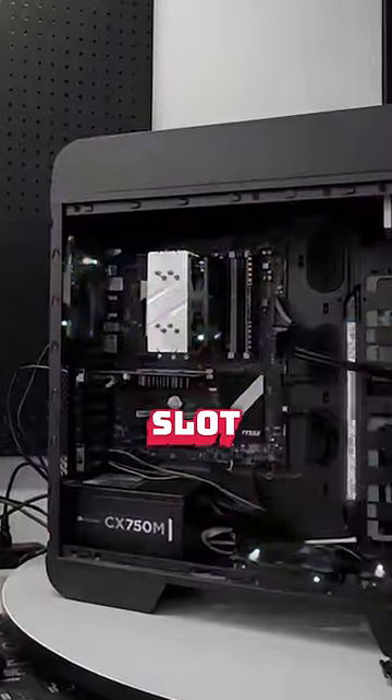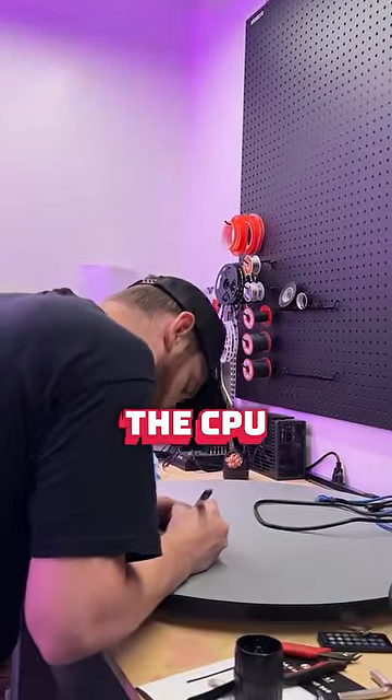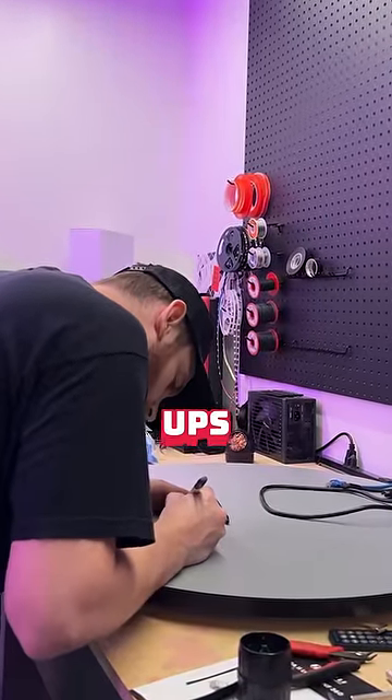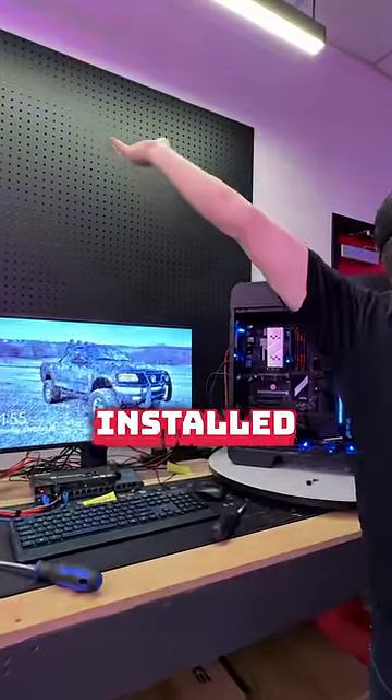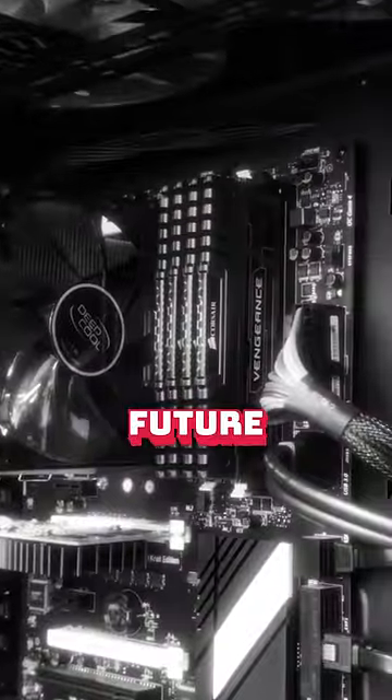So we started reseating the RAM and got the system to post, but with the RAM only in the four slot. Upon further inspection, we found that some of his CPU pins were bent from the wrath of the UPS shipping. So we touched that up and the system booted up with the RAM fully installed. And now the DDR3 PC goes into the sunset to teach our future generations.